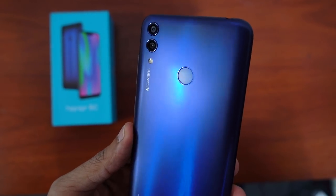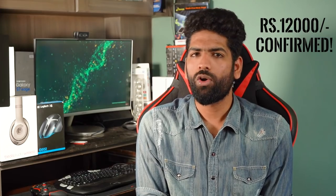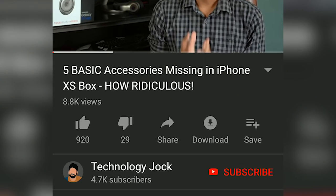The phone is expected to be priced at around 12,000 rupees. Honor has also launched the Honor Band 4 — for info on that and more, follow me on Twitter at Technology Jock. Hit the like button if you enjoyed watching, subscribe to Technology Jock for more, and hit the bell icon to get notifications for all future videos. Thank you so much for watching — this is Sundar, have a wonderful day.